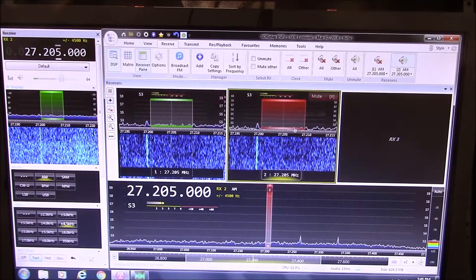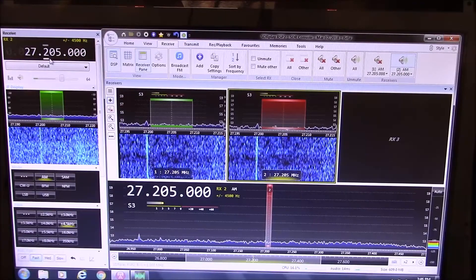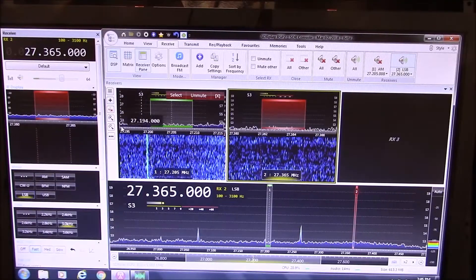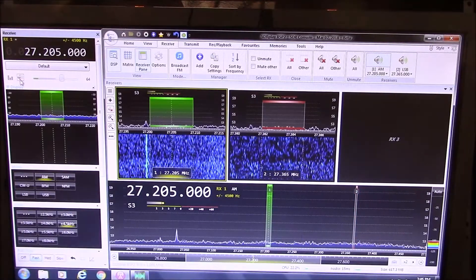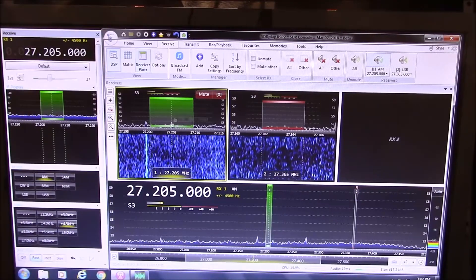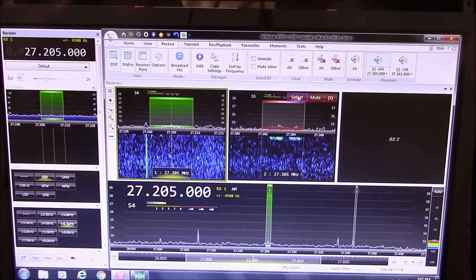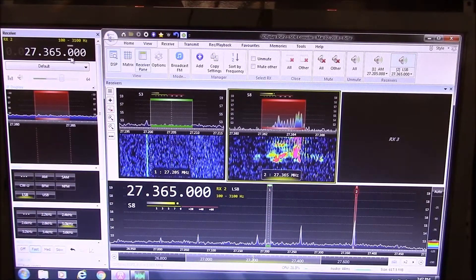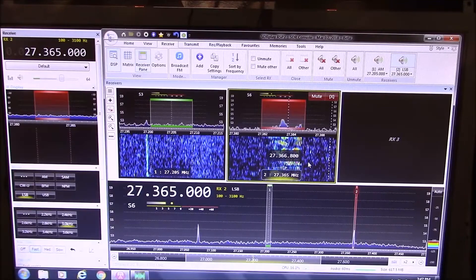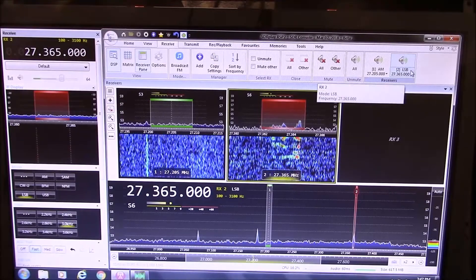I'll add another receiver. I'll go to channel 36 and set it to lower sideband. I'll unmute it. These are completely independent in volume and mode. So on channel 20 I can have it just barely audible so I can hear when he jumps back in. I'll bring channel 20 volume down, and I can really tune in to what's on channel 36 lower sideband. Now I can barely hear channel 20 if he jumps back in, and I can clearly hear the guys up on 36. Pretty cool.